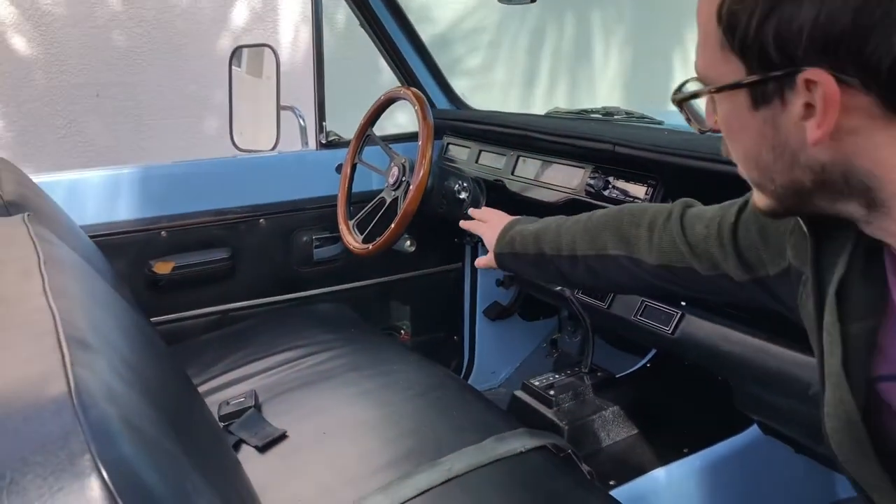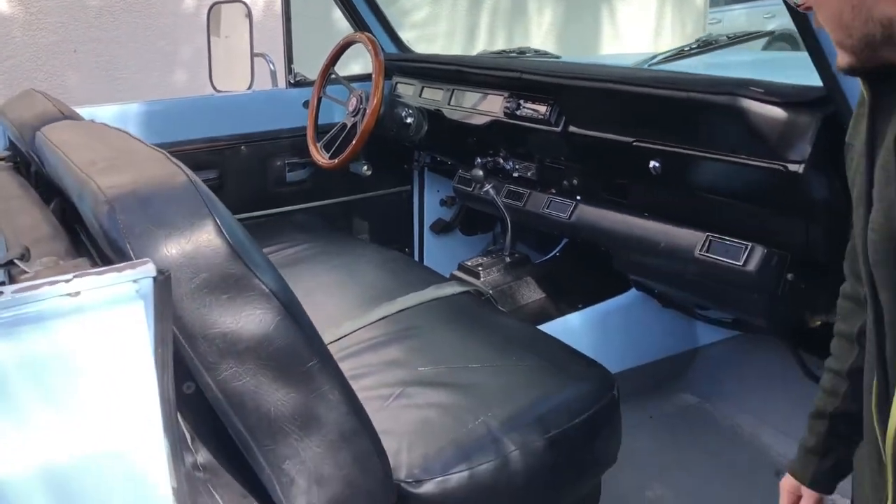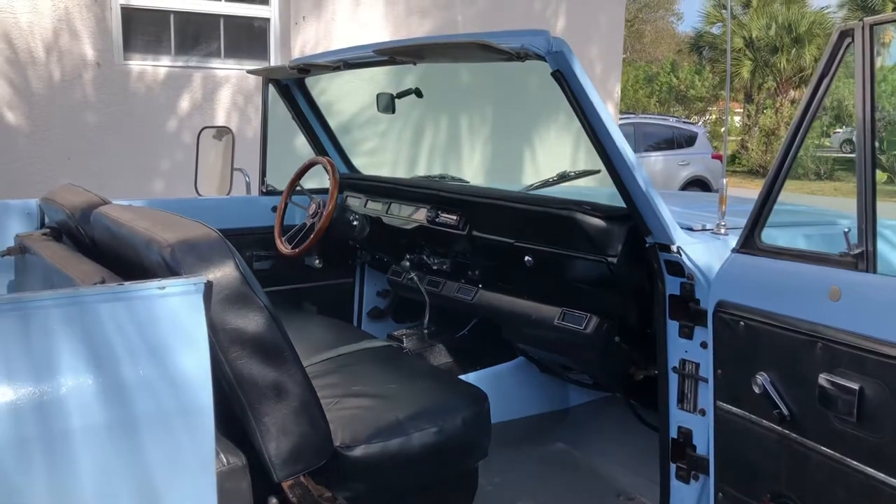Putting a new steering wheel on because I really like that old wood look. But yeah, everything's basically exactly how it was. Got all the gauges working through a little tiny stereo.